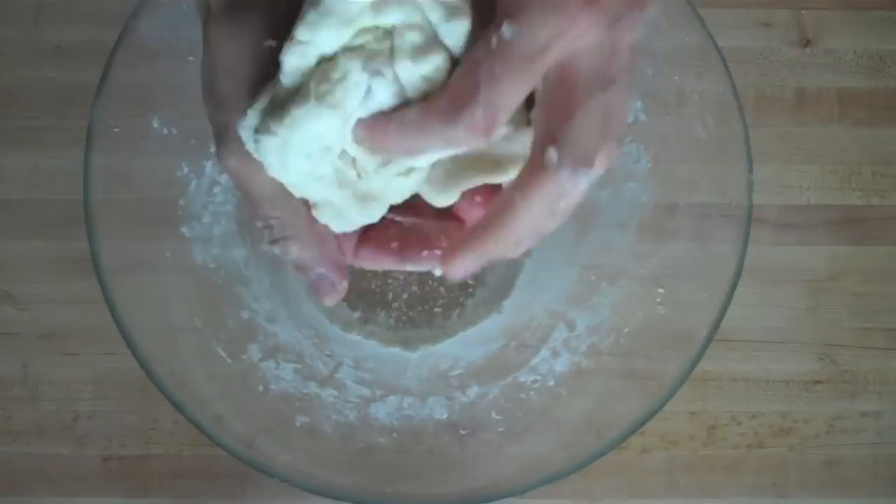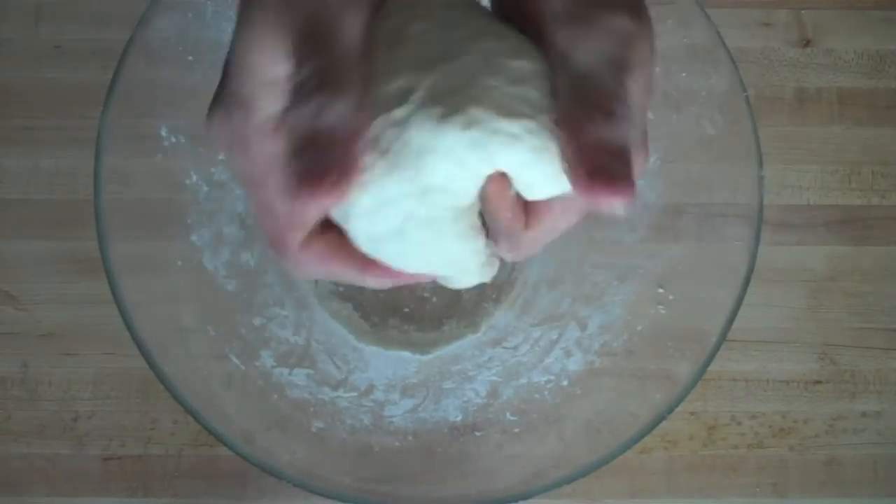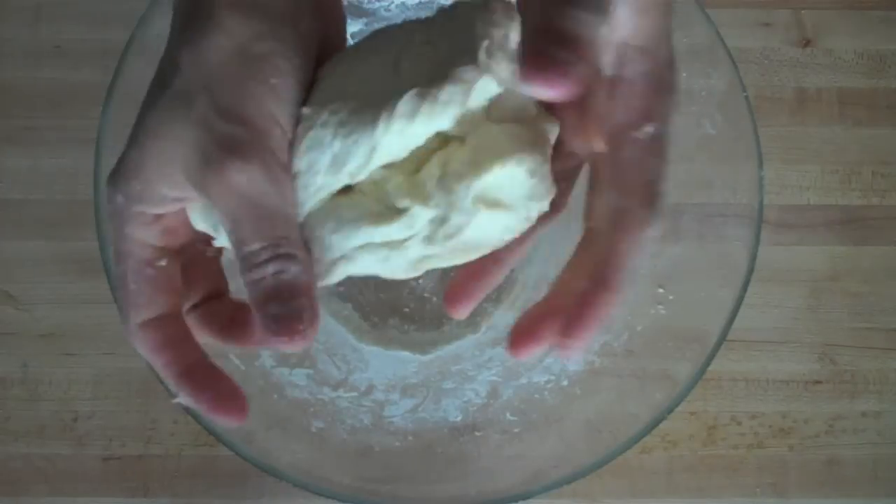Then you just want to give the dough a good kneading. You want to knead the dough by folding it in half, pushing it down, and folding it again and again, doing this until it's no longer sticky.